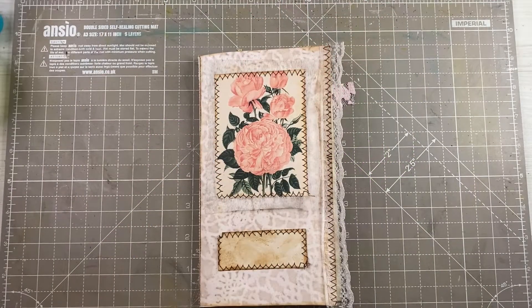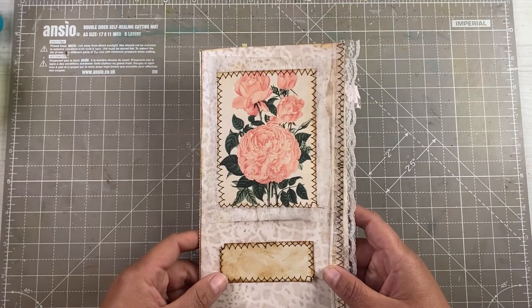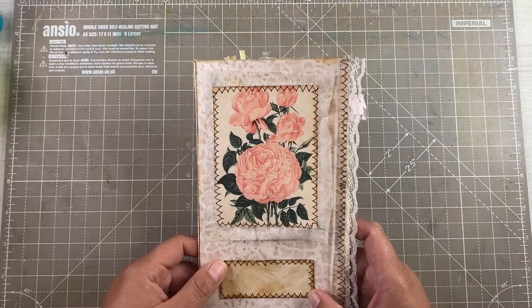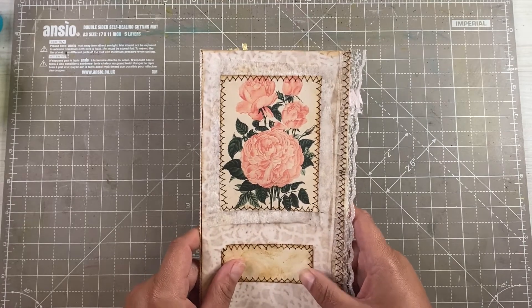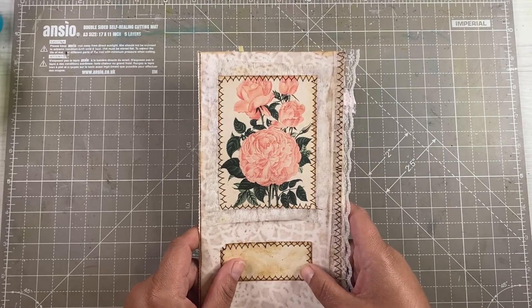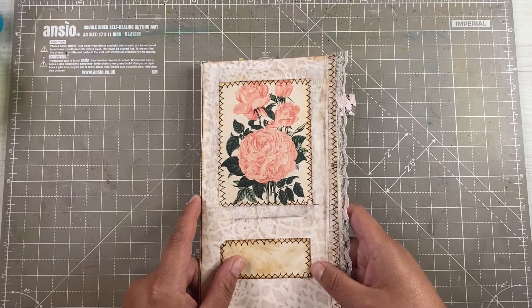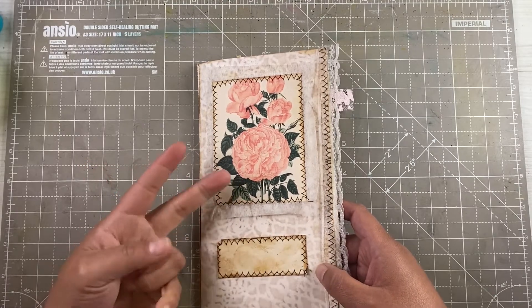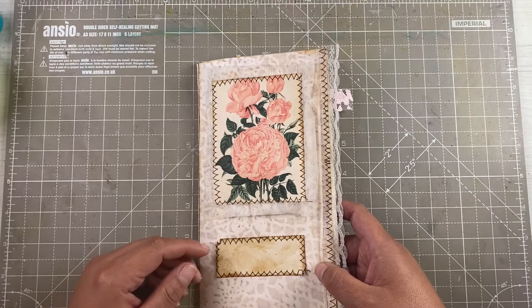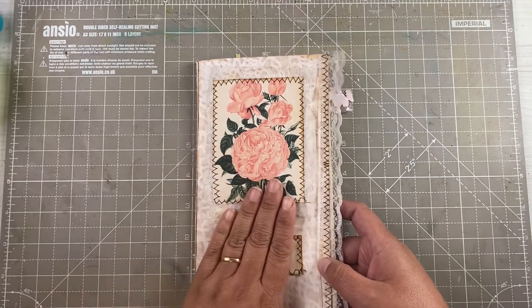Hello everyone, Mrs. GG here. Thank you for clicking on this video. Today I wanted to show you a project that I've made with Tsunami Rose Digitals. Some of you might wonder what you can do when you don't have a complete kit. Tsunami Rose have beautiful journaling cards, tags, background pages — all of those basic kits that can definitely be used in something like this.